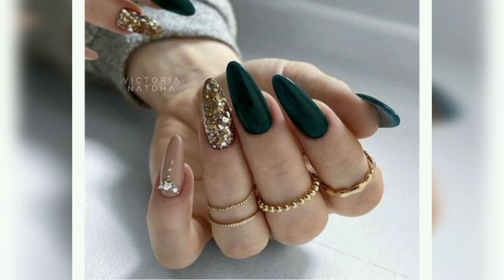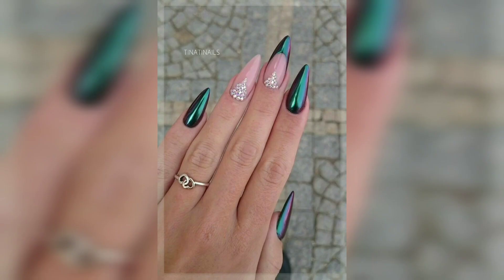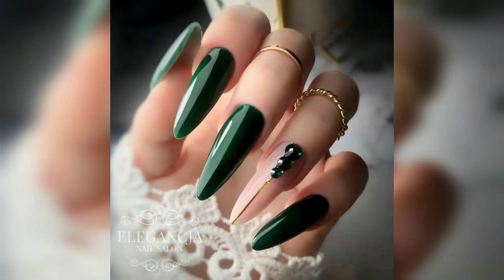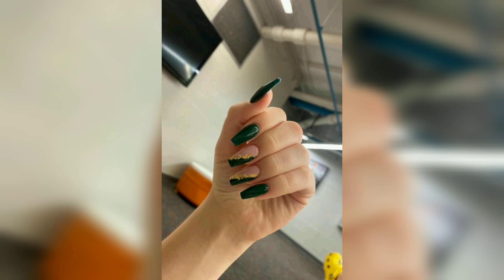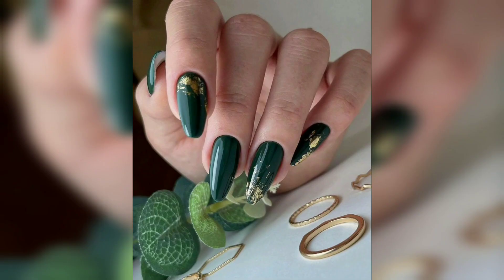If you like to pick your nail art with the seasons in mind, you may be brainstorming ideas. Spring doesn't technically start until daylight savings, but this entire month is filled with hope for warmer days, blue skies, and fresh flowers popping into view. That's what makes green nail art ideas especially popular this month.